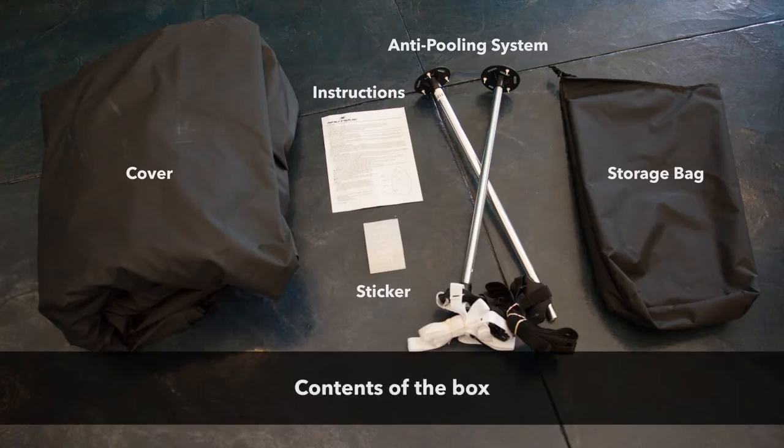Begin by unpacking the box. The box contains the cover, the anti-pooling system, instructions, a carrying bag, and sticker.